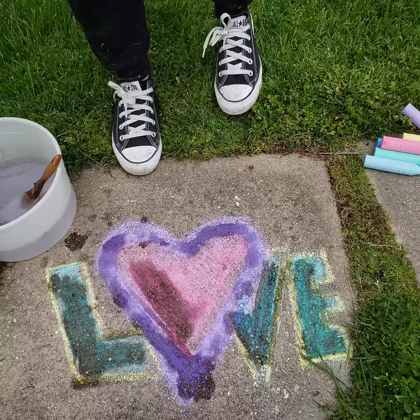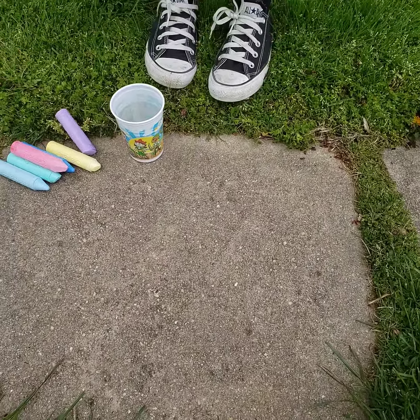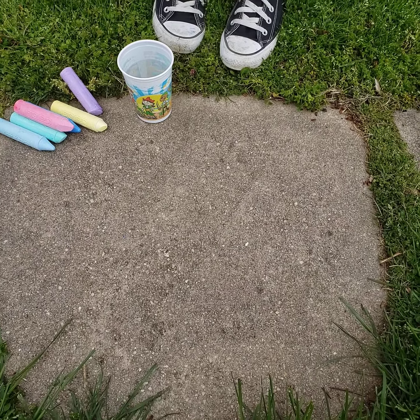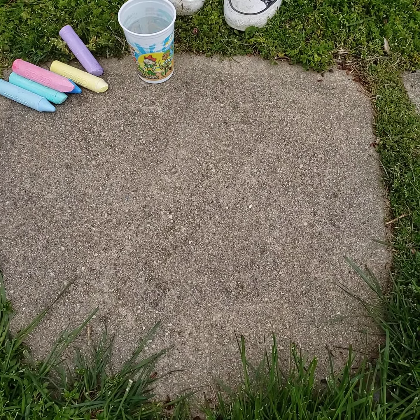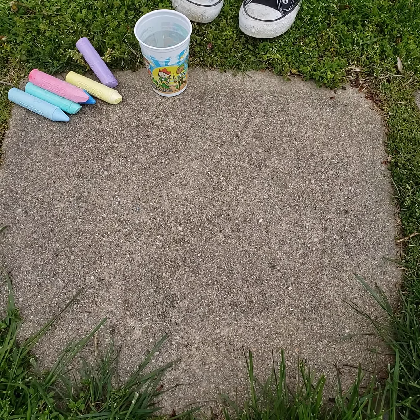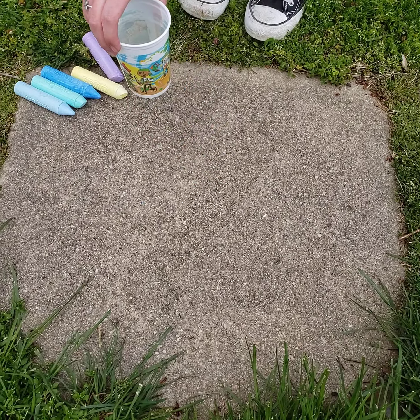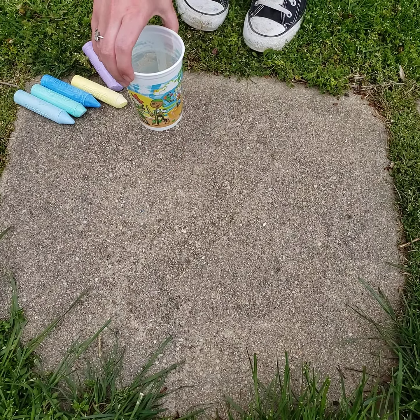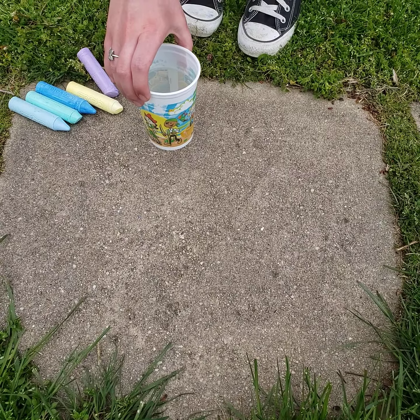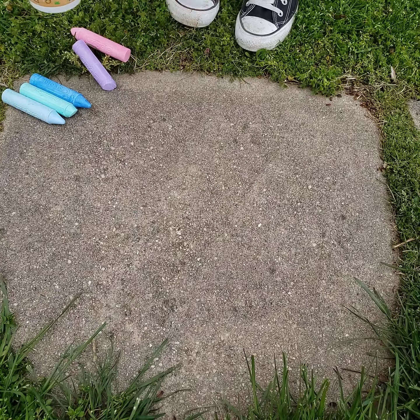Let's go to tip number two. This one's actually my favorite, but do keep in mind that it is a little bit of a chalk waster. So if you're going to do this one, make sure that you have a good amount of sidewalk chalk. For this, I have a cup of water and I'm going to be dipping my chalk into the water for about 10 seconds. I'm going to start with yellow — I think I'm going to make a sun.